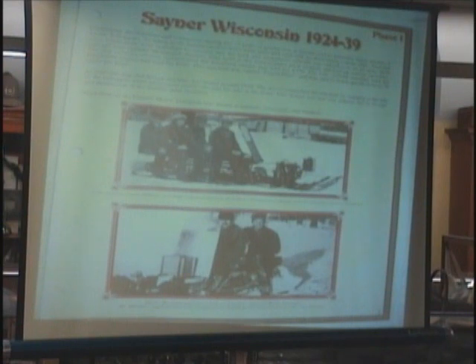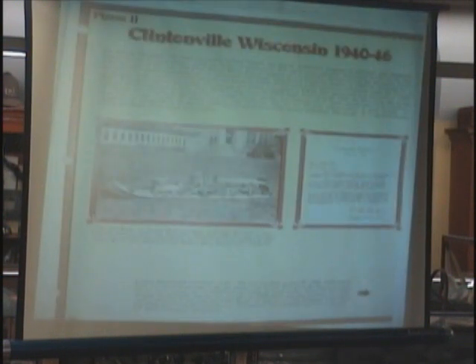From 1940 to 1946, they moved to Clintonville. In Clintonville, they started with the Model A, which was basically a copy of the machine he had. At that time, they started with the Indian motorcycle engine. The big thing with that was the transmission was part of the motor, so they didn't have the motor, the transmission, and all these separate parts. That made the machine a little lighter and brought down the price.